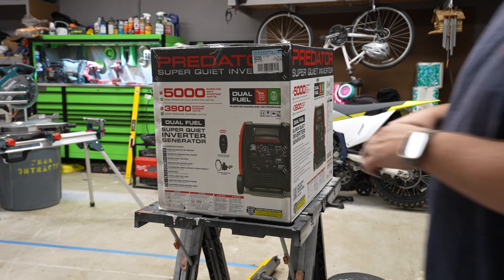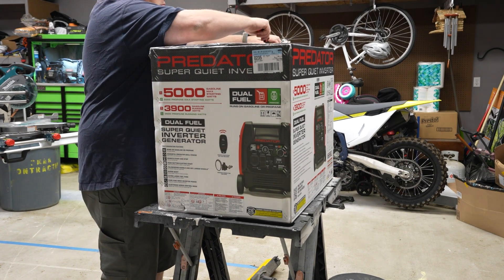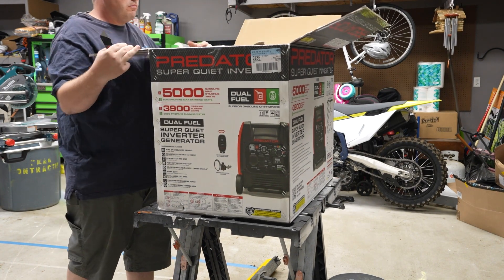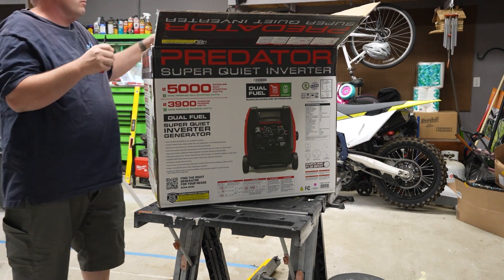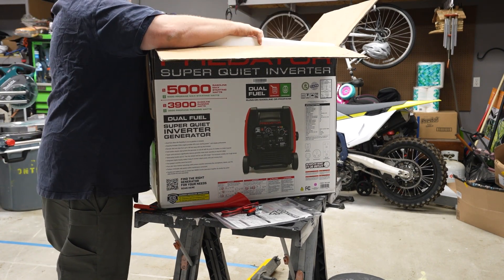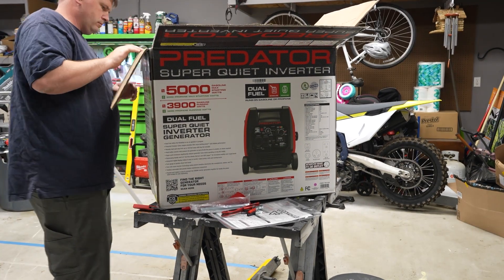Predator has come out with this new 5,000 starting watt, 3,900 running watt pure sine inverter. Dual fuel — you can run it on propane or gas, which is fantastic. Remote start, which is huge for me as well. It's got a bunch of new features compared to the last model that came out probably seven or eight years ago. This thing is packed full of cool features — great for the DIY guys. You can see me opening up the box here.